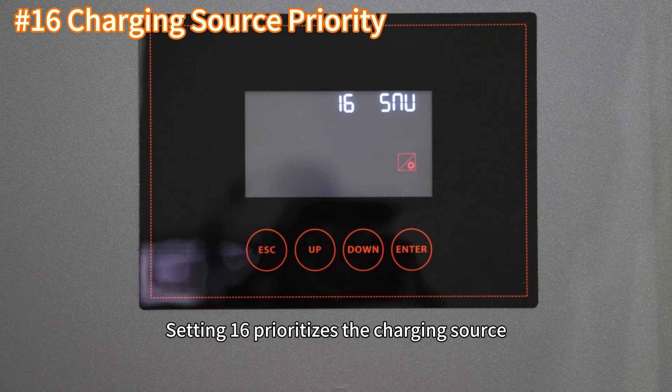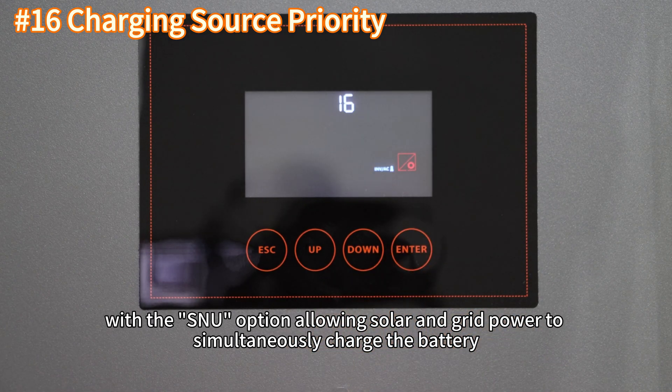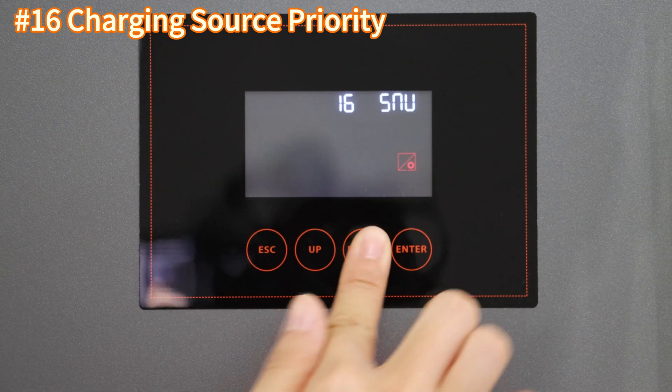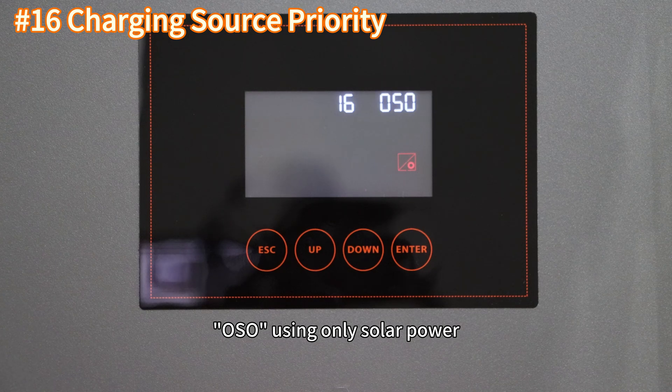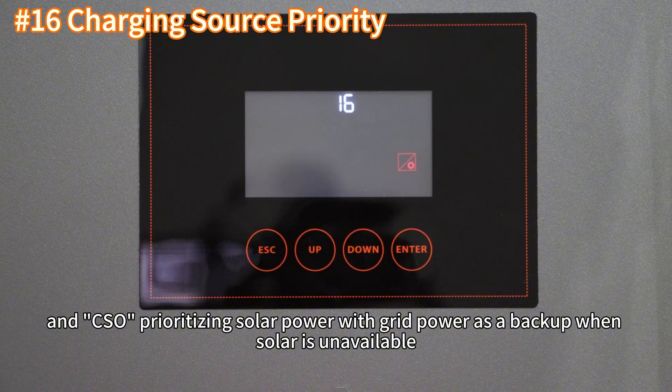Setting 16 prioritizes the charging source. The SNU option allows solar and grid power to simultaneously charge the battery. OSO uses only solar power, and CSO prioritizes solar power with grid power as a backup when solar power is unavailable.